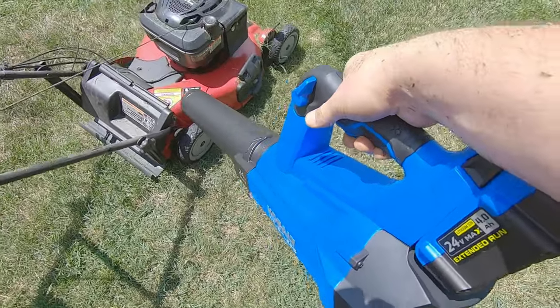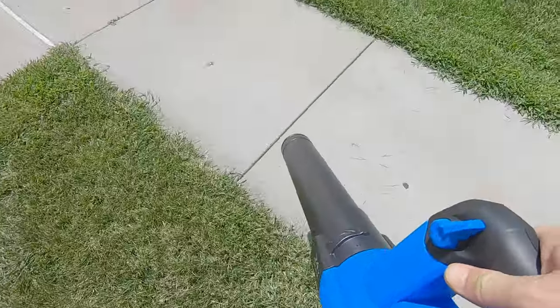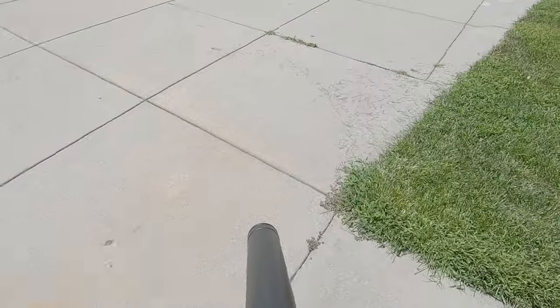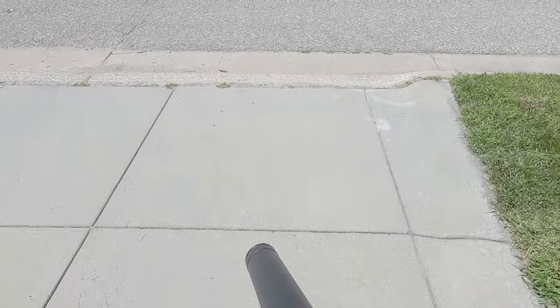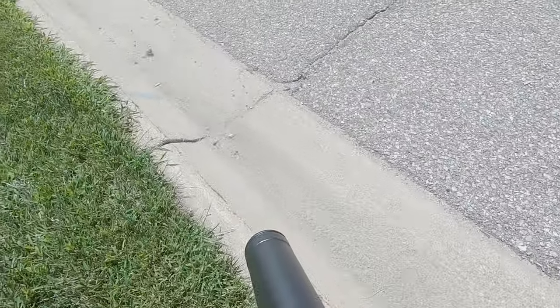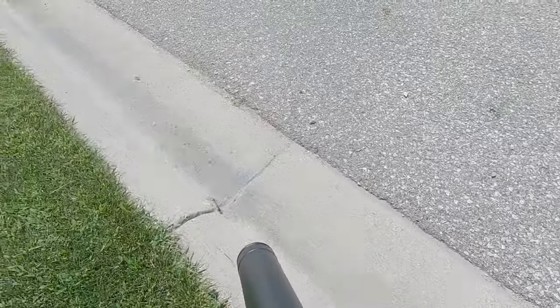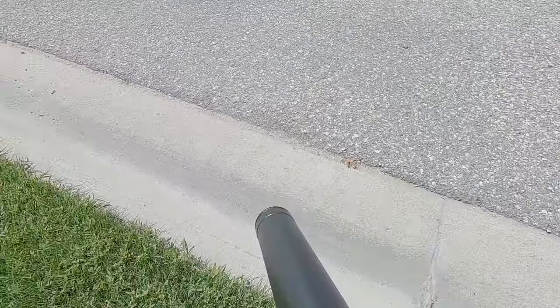The Cobalt brushless is noticeably quieter in real-world use — much more so than the decibel numbers alone suggest. The wider nozzle isn't noticeable in practice, and it blows through debris effectively. The variable speed locking trigger is an absolute pleasure to use, though it is positioned on the left-hand side, so it works best for right-handed users.